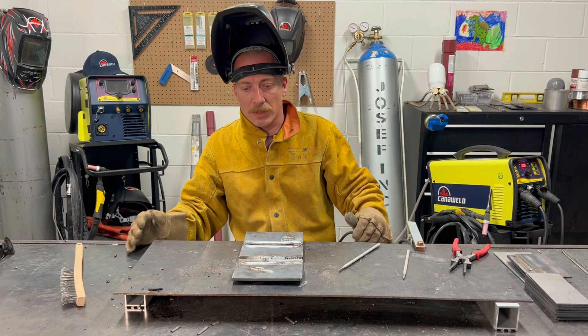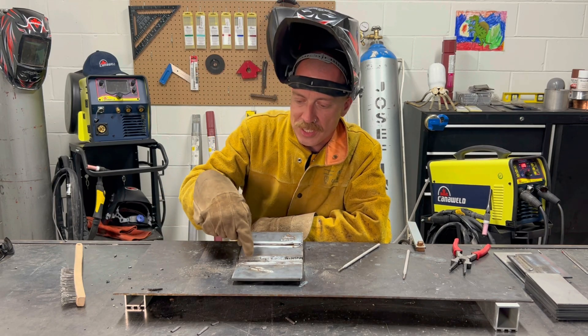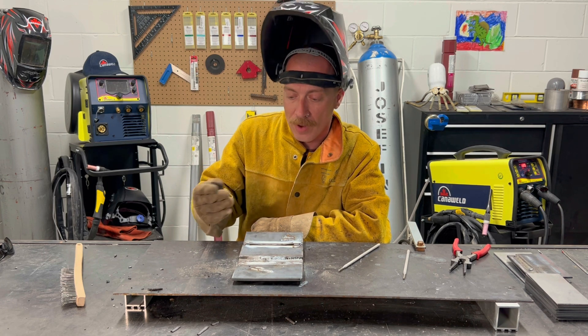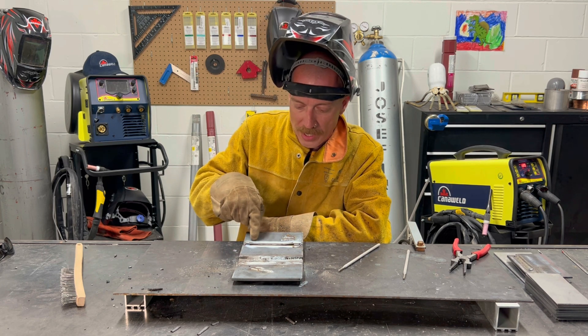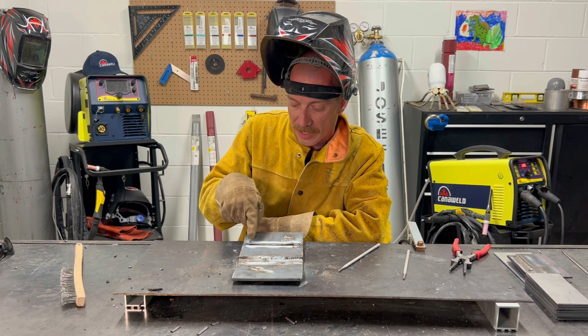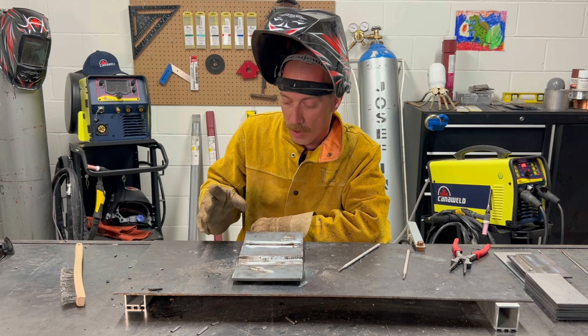Okay guys, so as promised, I did a couple short tests here, but we were mostly just testing to see how the camera was going to pick up the weld — because that's tricky to do. We did our complete weld here. I'm very confident it went well because already I can see my slag is cooling and peeling up on its own. Nothing stuck.